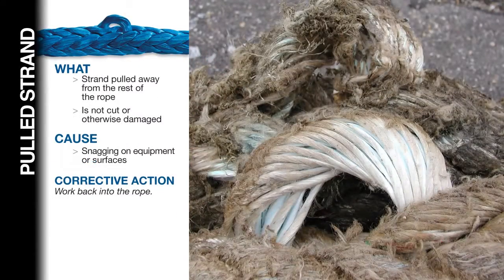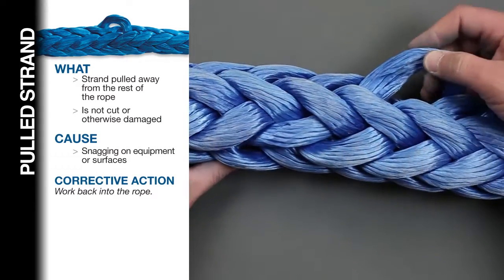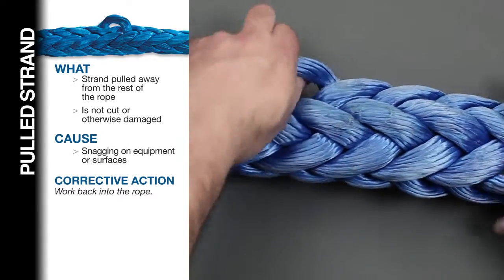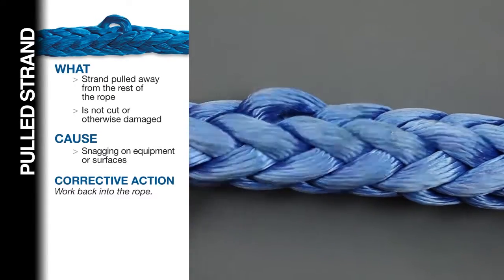Pulled strands. Strands that are pulled out from the braid pattern of the rope, but are not otherwise damaged, can be worked back into the rope. Pulled strands are caused by the rope snagging or catching on a piece of equipment or other surface. Pull gently on the strand to locate its next position in the braid. Then, working from the pulled section in both directions, bring it to the same position in the braid as the other strands that surround it.